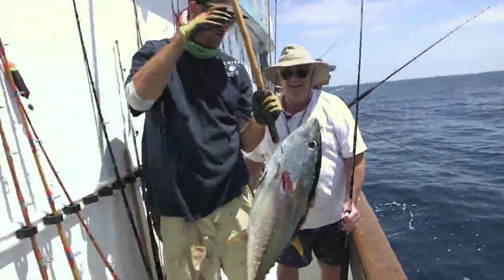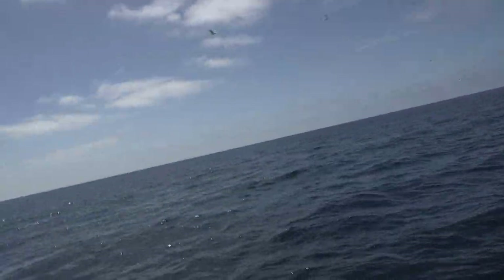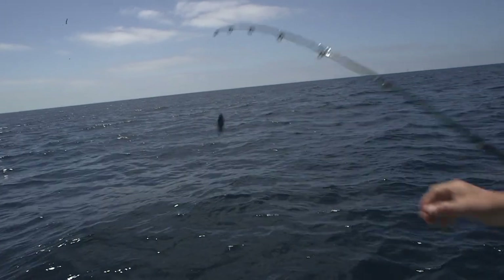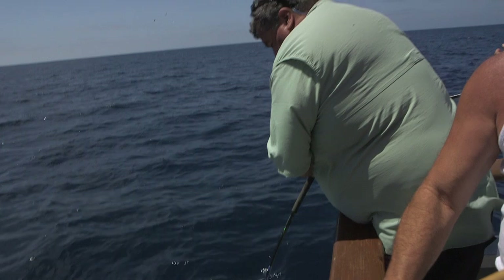That's a nice big yellowfin tuna. There we go. Good work. Got him on the cheek. Go tag him up. Deep color on that tuna.